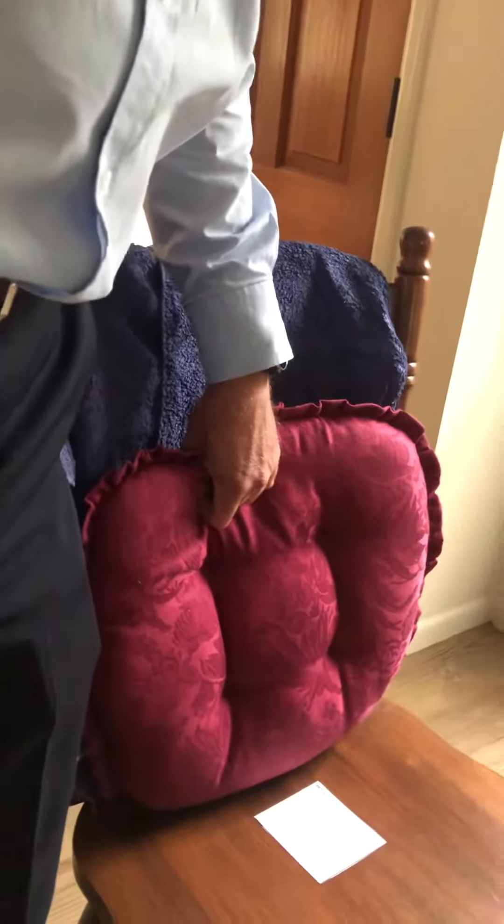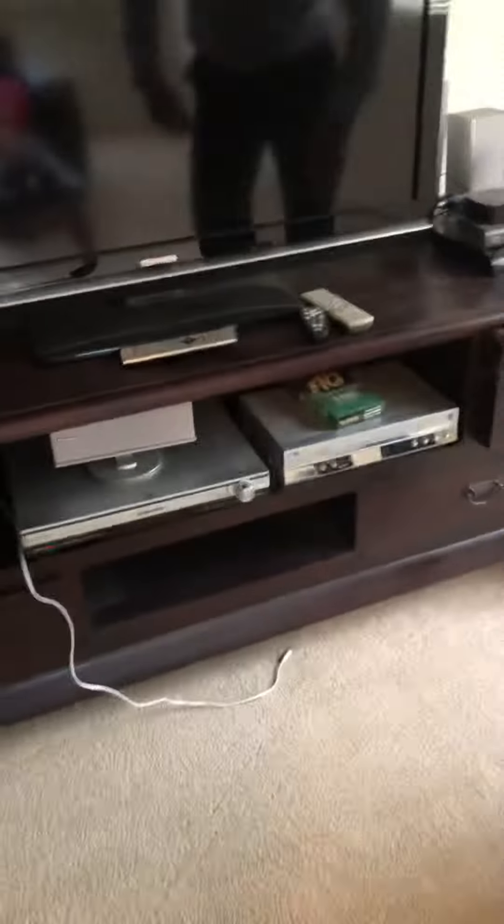This old machine plays your Puppetry of the Penis movie — make it work. I know, but lift it up.